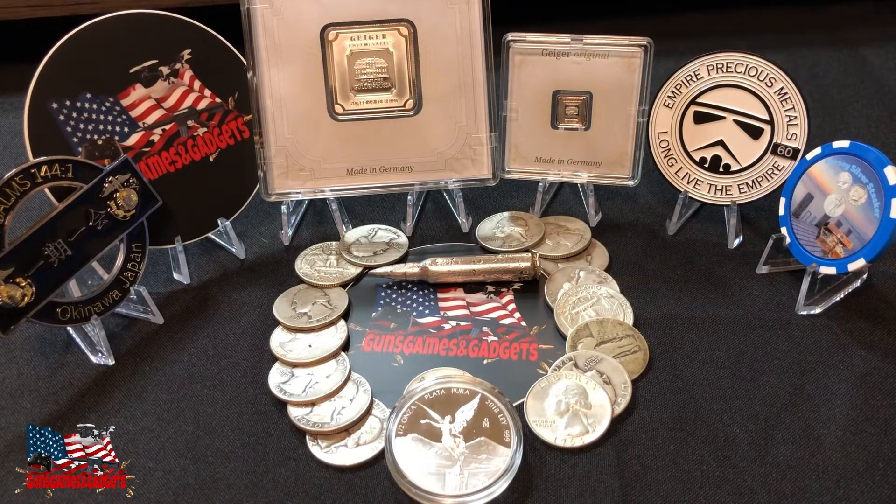Another option to store your metals is in a freezer. I watched another YouTube video and apparently criminals go through your refrigerator and your freezer because they somehow know that there's metals there — which is mind-boggling. But if that's your only option and you're planning on leaving for a long period of time, why not? It's not going to hurt them. You can also store them underneath your bed.